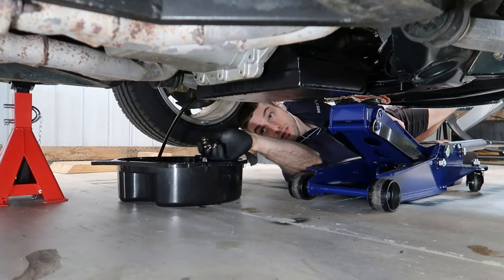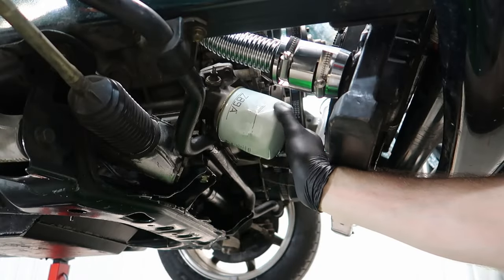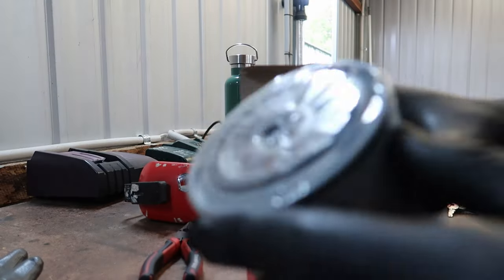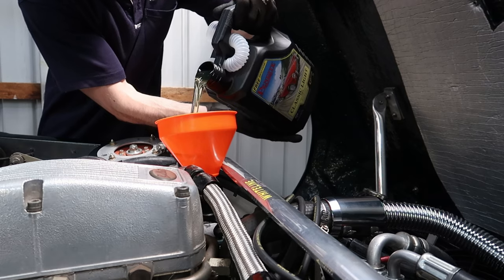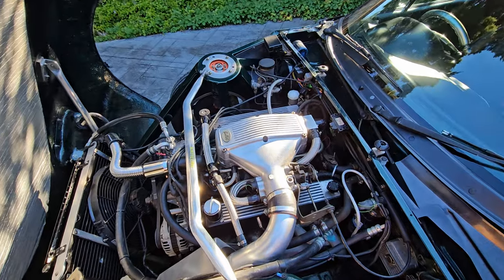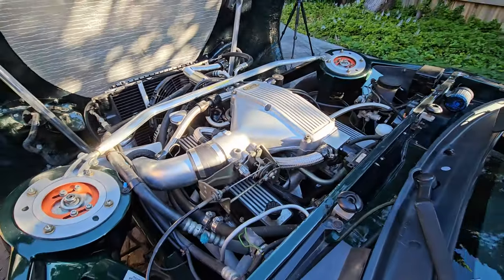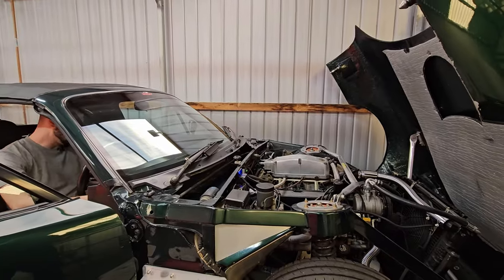Remember how I used the engine oil recommended by the previous owner? Well, after talking to some Rover V8 experts it turns out the oil I used was incorrect. So I guess I should consider this an engine oil flush since I'm changing it after driving only 60 kilometers. With all this fluid flushing I'm racking up quite a big pile of automotive waste. After all this, I am happy to say the car passed roadworthy and is now officially registered in Melbourne as a 1999 Bullet Roadster.